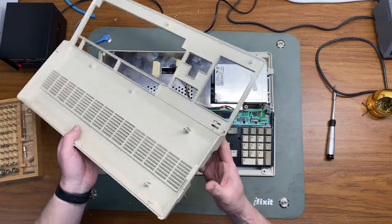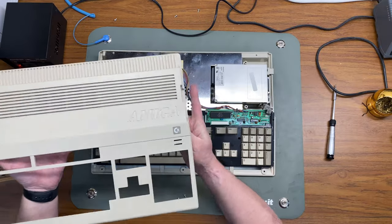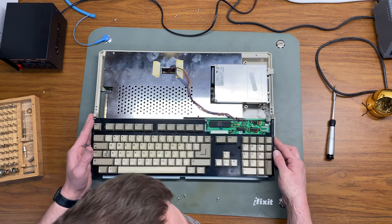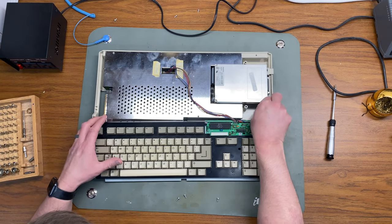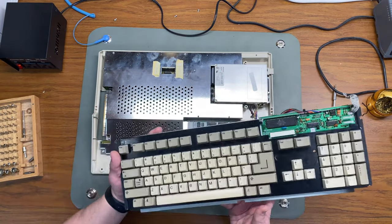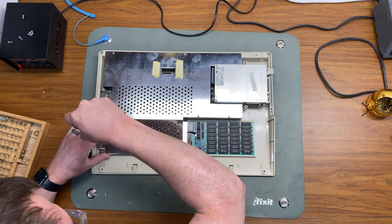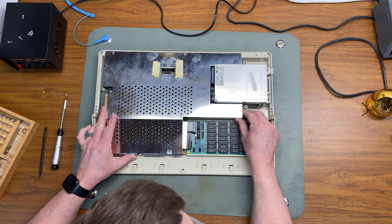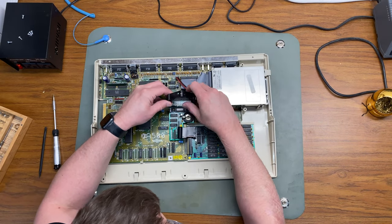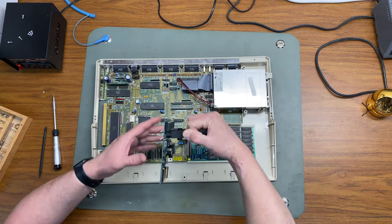As I remove the top cover, I can see that it's very much not yellowed — the inside and the outside are the same color, so that's pretty great. Then I'm going to remove the keyboard by first removing the ground wire and then pulling the keyboard cable out. To get rid of the RF shield, we just need to remove four more T10 screws.